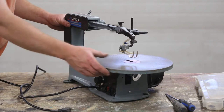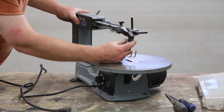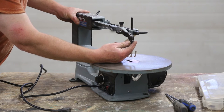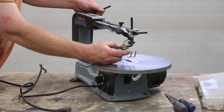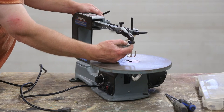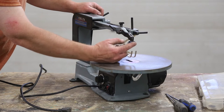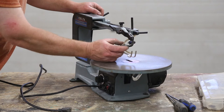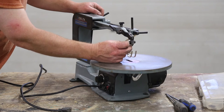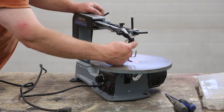This one here has the quick release for the blade. If yours doesn't have that, sometimes the jaws get a little weak. These work really nice but they also wear out, and sometimes if you flip it too fast and too hard it'll come apart and you'll lose your springs, so make sure you're really careful with that.